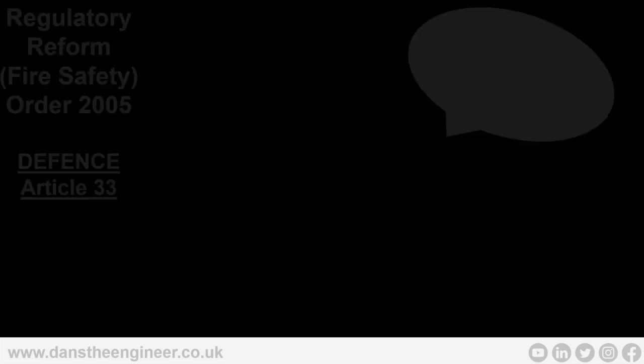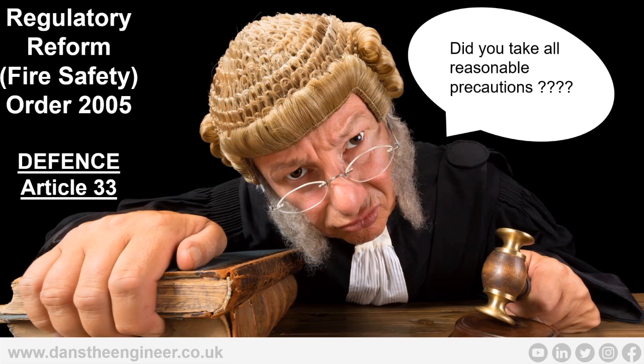We need to understand the RRO — the Regulatory Reform Fire Safety Order 2005. Get familiar with this document and read it; it's not a big document, and there's only one tiny part on fire detection and alarm systems. However, you need to understand this is the secondary legislation we face in fire safety. And you need to know Article 33 — the defence. Did you take all reasonable precautions? That is the question to you as the installer, the maintainer, the designer, the commissioner. Can you stand in front of that judge, hold your hand up and say you stuck to the British standards, government guidelines, and codes of practice?